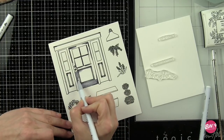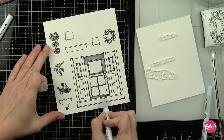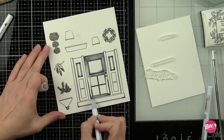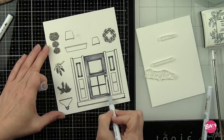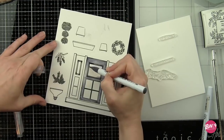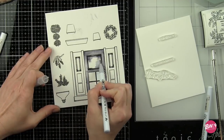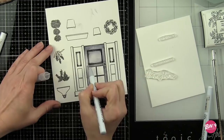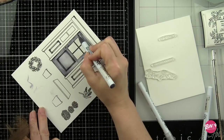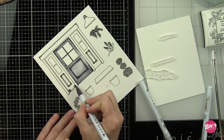Again we're going to color in these elements with Zig Clean Color Real Brush markers. My preferred way to do this is to lay down the dark color first and blend that out with my lighter colored marker. In this case the door and the side lights are going to be colored with the gray and light gray, and I'm really not going to use the blender here. I want these to be deeper and darker, almost like a dark gray black. Then for the casing for the door that's all going to be with a very minimal gray and more light gray and blender, so it looks more like the house siding.